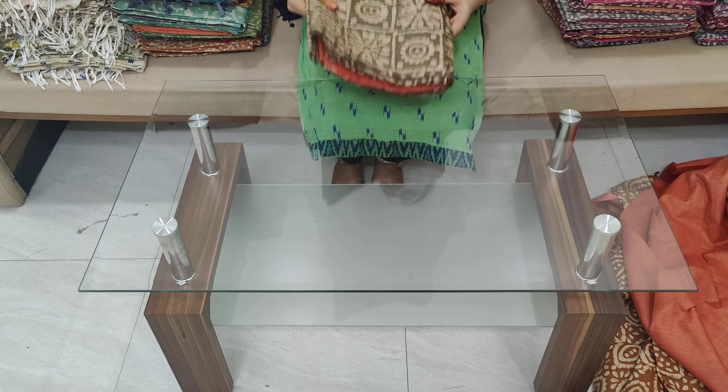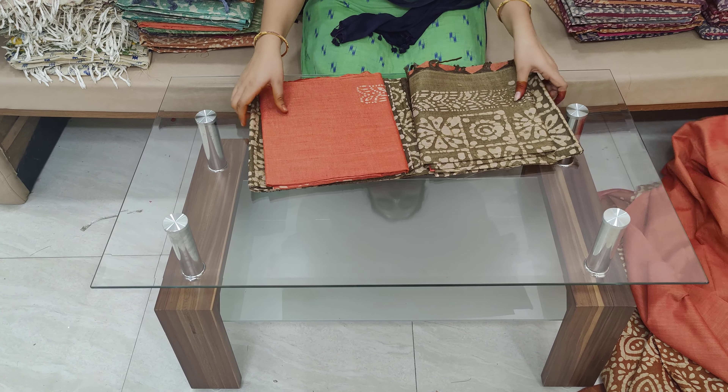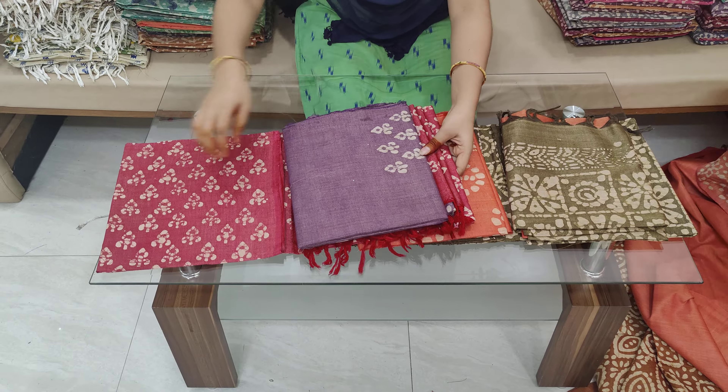This is the top of the bottom and bottom of the top. This is the two color combinations. These are the different colors and different color combinations.